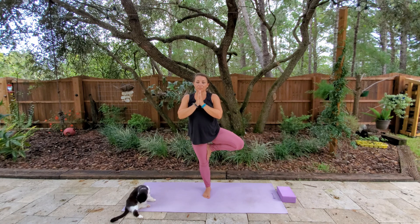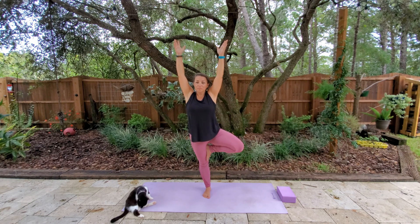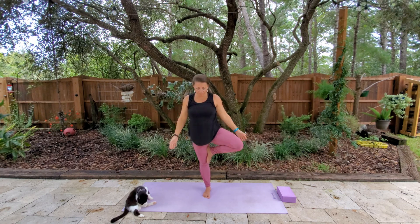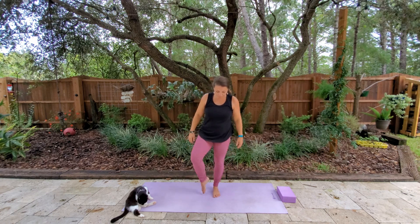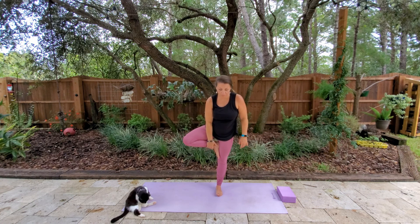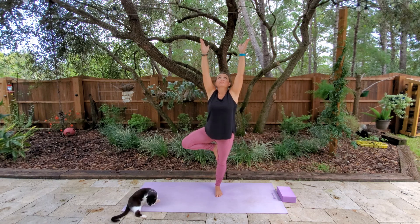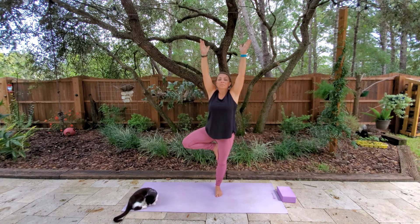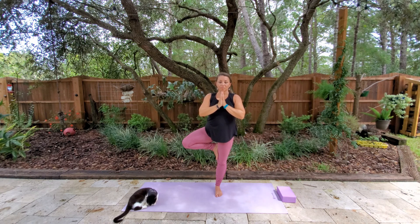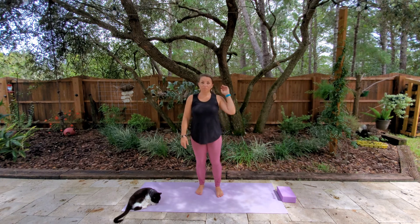If you're in the full tree, you want to have your foot and your inner thigh pushing in together. You can challenge yourself by extending the arms up if it's comfortable. And if you want to challenge yourself even more, you can try to close your eyes. When you're ready, bring your hands to heart center and relax back out of the pose. Coming to the other side — your foot can be above or below the knee, just never on the knee joint. Hands at heart center, or out wide for balance, or spread those arms up towards the sky. Breathing, gazing at a spot. Again, if you want to challenge yourself, close your eyes. When you're ready, bring hands back to heart center and slowly relax out of the pose. Kick those legs out, a little circulation.